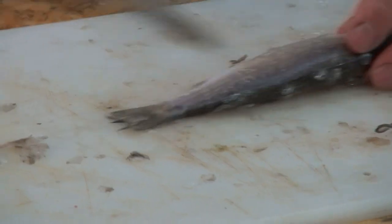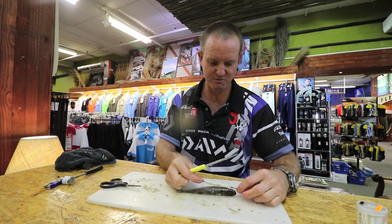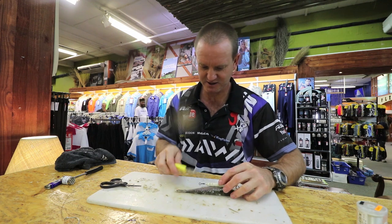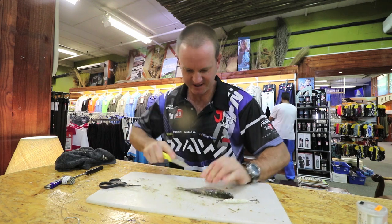There's our mullet that has now been scaled. Best way to do it is just measure where you want the dangle to be — the dangle I want there, tail out there. So cut at an angle like that.